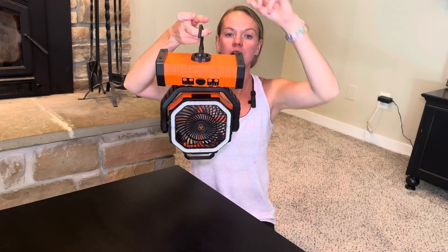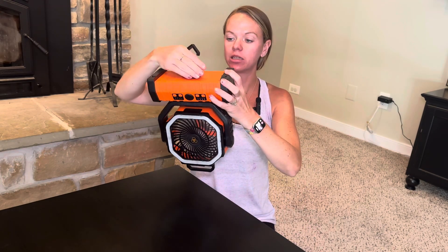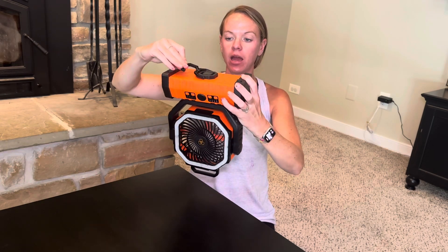My last function to show you: it has a hook on the bottom so you can hang it from your umbrella or tent. It turns so you can get it however you need it, then put it back down when you're done. If you're looking for a portable fan, I literally cannot say enough nice things about this one.